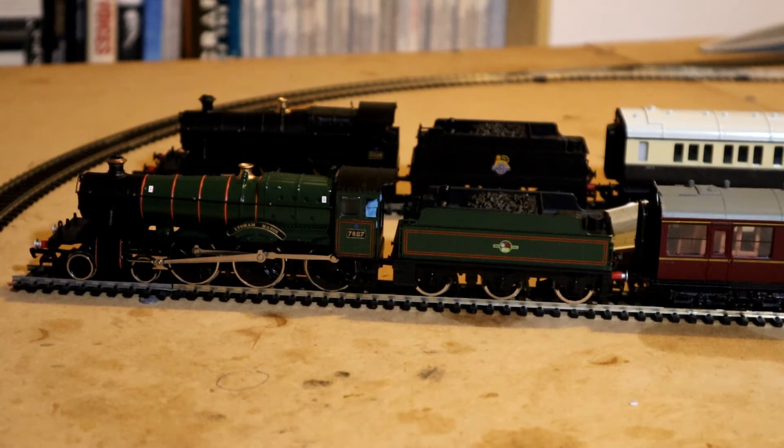In the foreground, in BR green, is Lydham Manor — a mainline Lydham Manor. It's a special locomotive for me because it's preserved on the Paignton and Dartmouth Steam Railway, and I've had very many happy trips on that railway. You can take a train from Paignton to Kingswear.